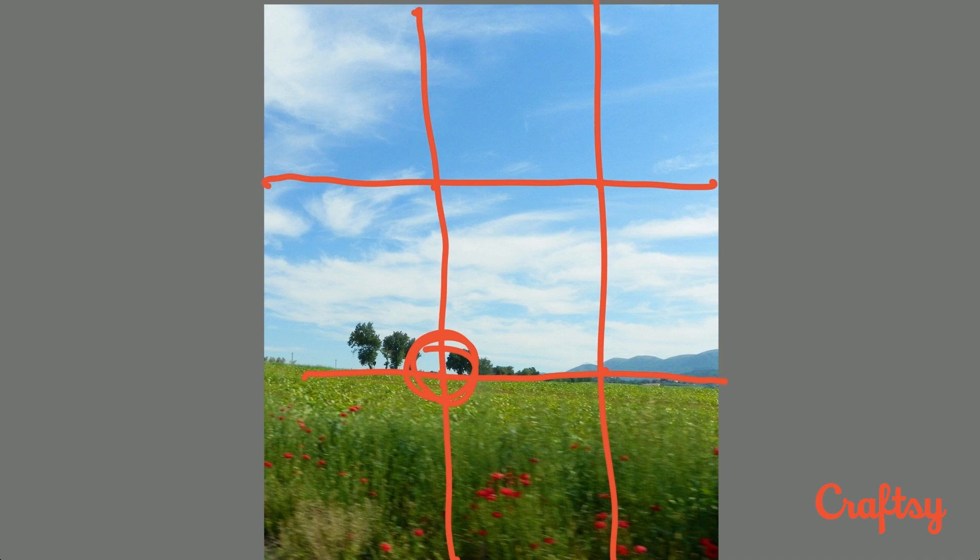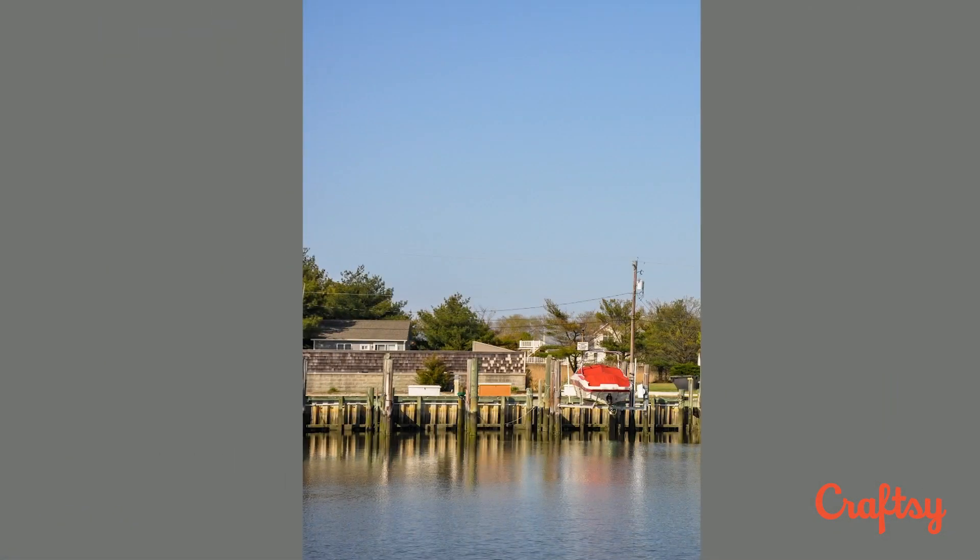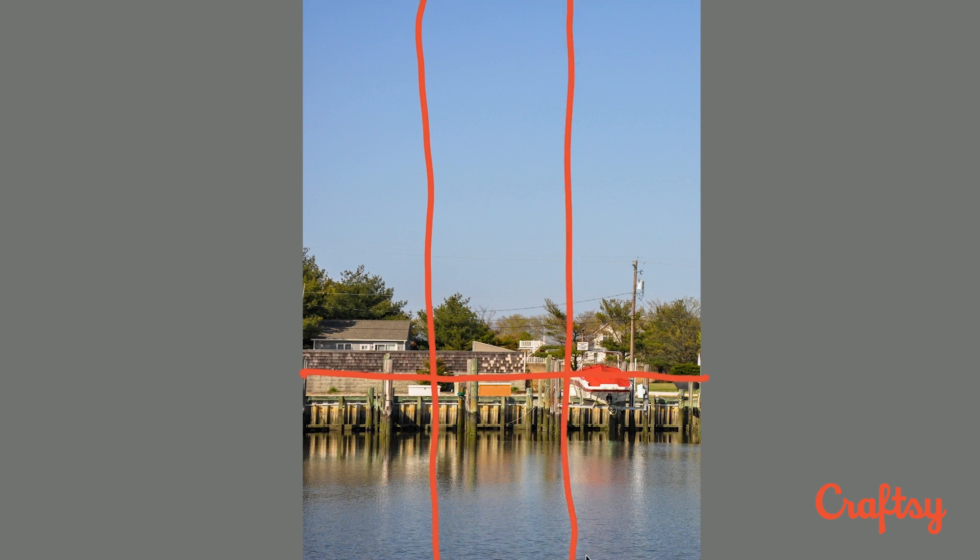It makes you rest in the picture. Here's another photo that we're going to divide into thirds — let's do it horizontally and vertically. Our center of interest is this little red cover on this boat. We could move the boat over just a little bit and place it there. Up here we don't have anything, but that's not a problem because if the center of interest rests in the right spot, you'll like the composition.